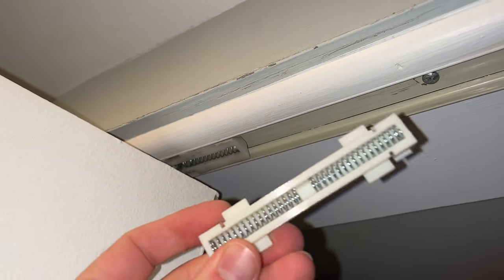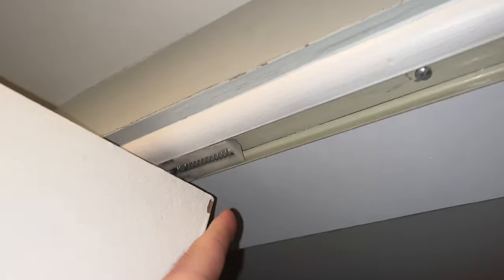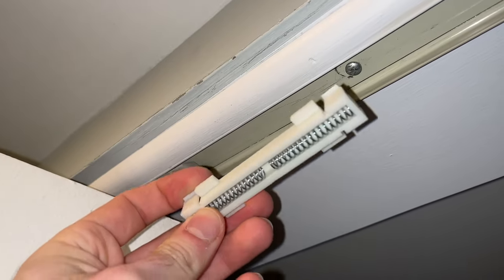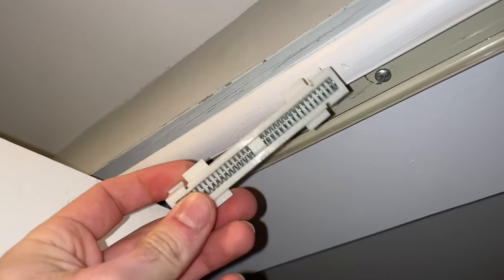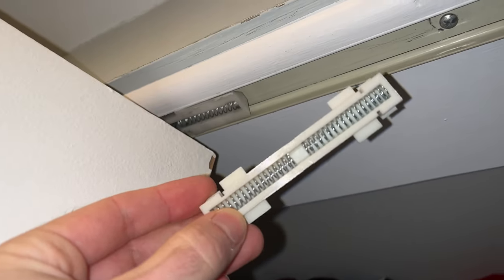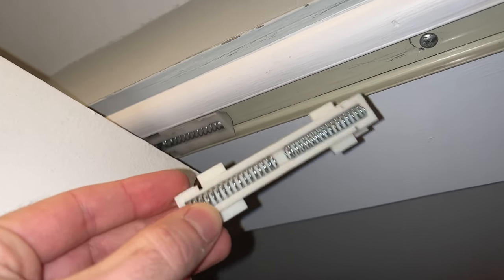In this video I'll show you how to replace your bifold door sliding guide — this thing right here that is broken. This is a new one and I'll show you how to remove the old one and put in the new one. I'll put a link in the description if you want to get one from Amazon, if not just go to your local hardware store.